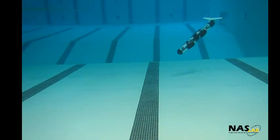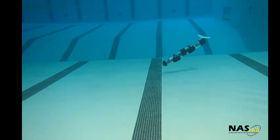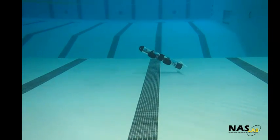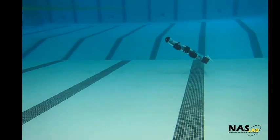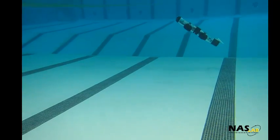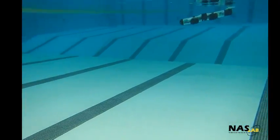Here, sawtooth motion is demonstrated over one cycle. Since Ruffy is trimmed to be neutrally buoyant, when it pumps water into its ballast tank it sinks, and when it pumps out water it rises. Due to the lift generated by the wing and Ruffy's angle of attack, the sinking and rising also generates translational movement. The combination of these motions produces the sawtooth pattern.